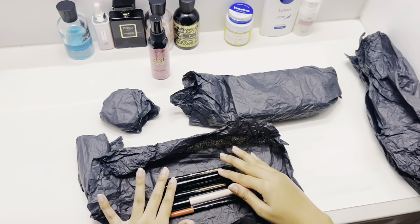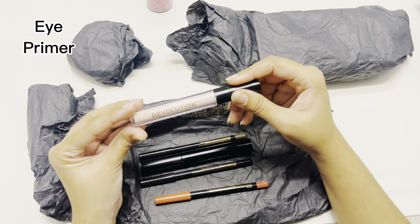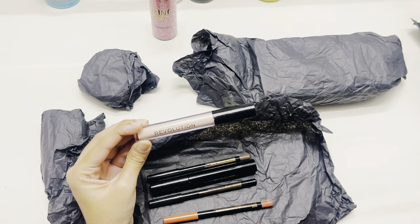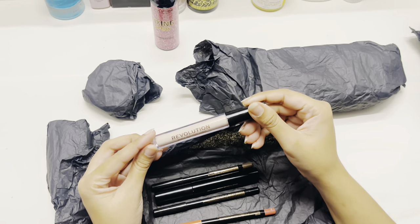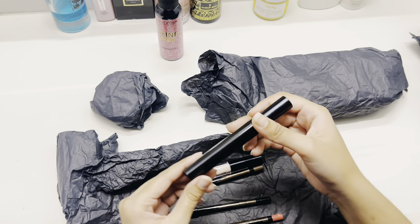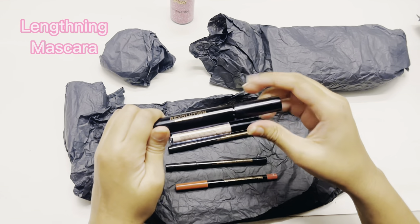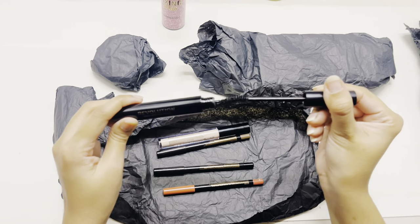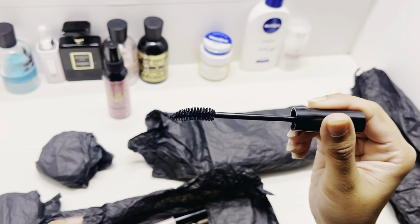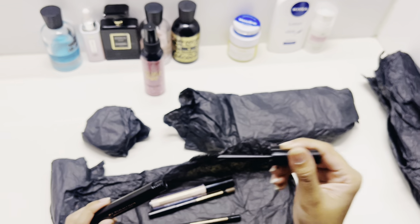Next we have all the pencils. First, this is an eye primer — a small one. When you do eye makeup, you can use it as a base, and you can also use it as a face primer. After this, we have a lash mascara. The main thing about a mascara is the wand. Wow, it's a very promising wand — it has curved bristles, so you will get both length and thickness. I really like it.